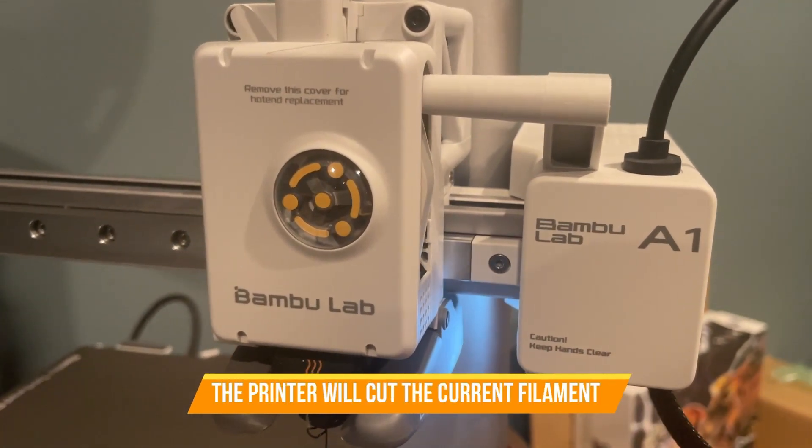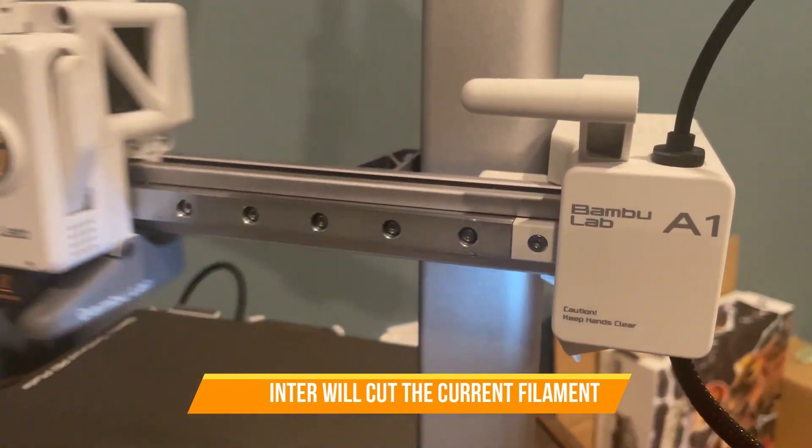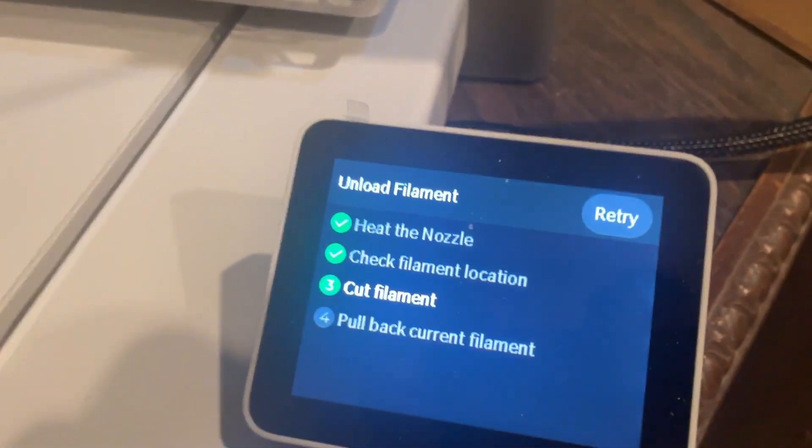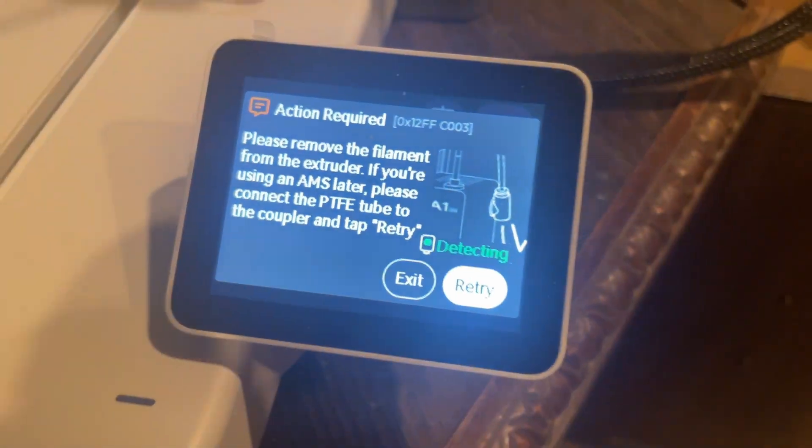Very cool. You'll hear like a click noise, and at that time you can start pulling the filament out. The machine will remind you at this step too — pull back the current filament.